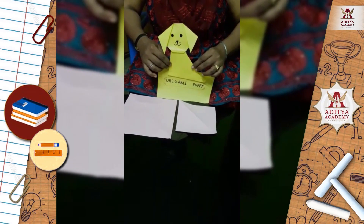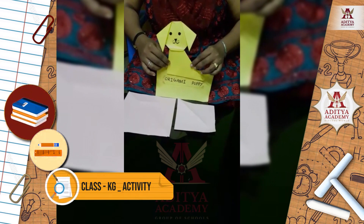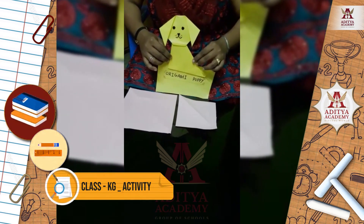Hello children, I am Sumita Banerji. Today's topic is how to make an origami puppy.